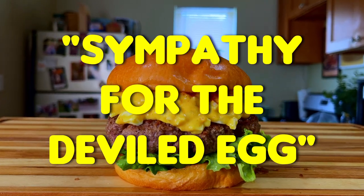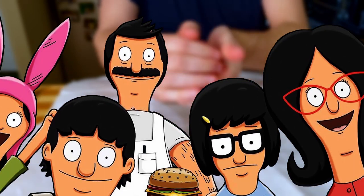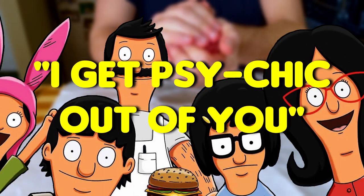In today's video, we're going to be cooking the Sympathy for the Deviled Egg Burger from Season 4, Episode 16 of Bob's Burgers, titled I Get the Psy-kick Out of You.